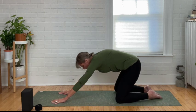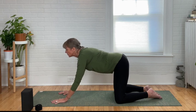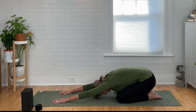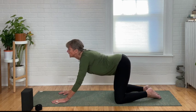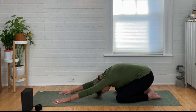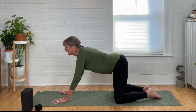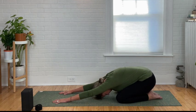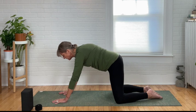Inhale, come back onto hands and knees, dropping the belly, look forward for cow. Exhale, round your back, chin to chest, and shift back into child's pose. Inhale, come forward into cow — lifting the tailbone, squeeze the shoulder blades. Exhale, round your back, chin to chest, right into child's pose. Repeat: inhale into cow, exhale round into cat, and down into child's pose. Do a few more rounds just like that — inhale coming forward, looking forward; exhale round and child's pose.